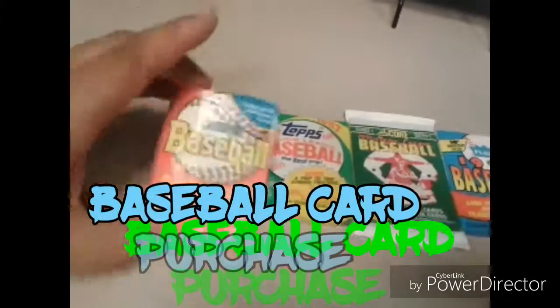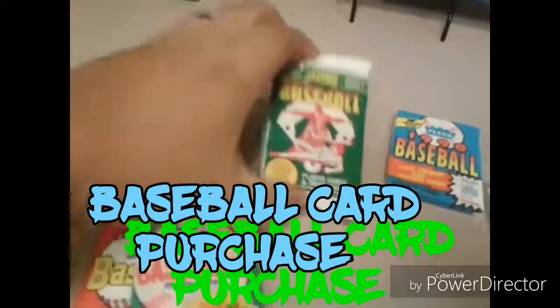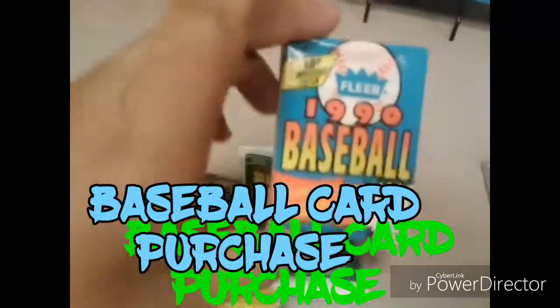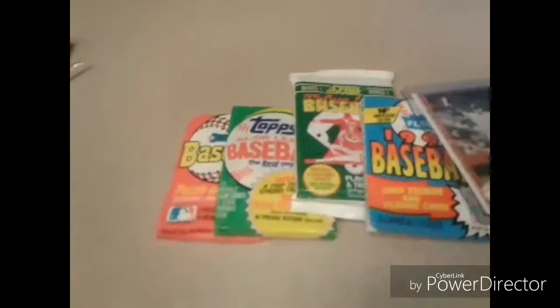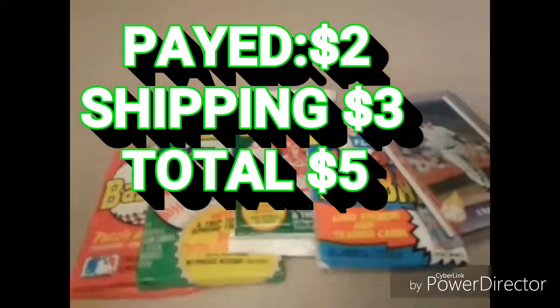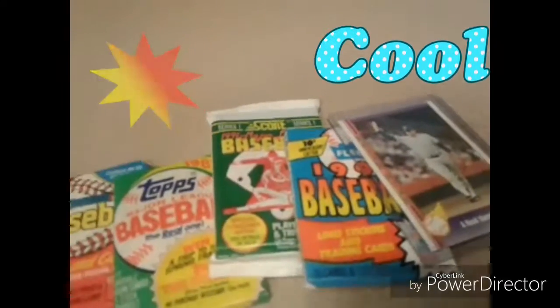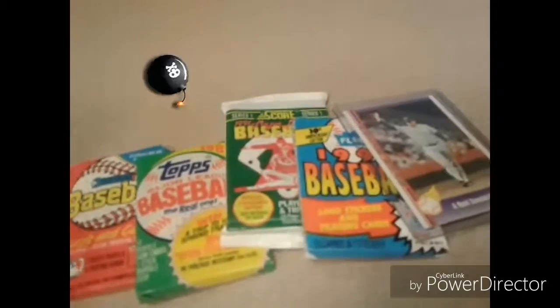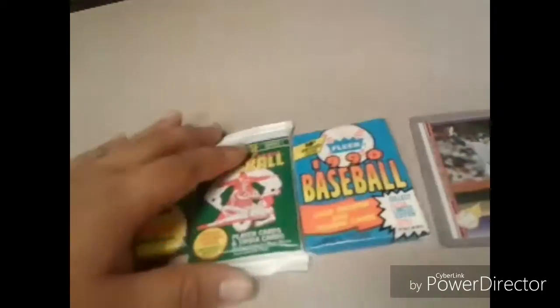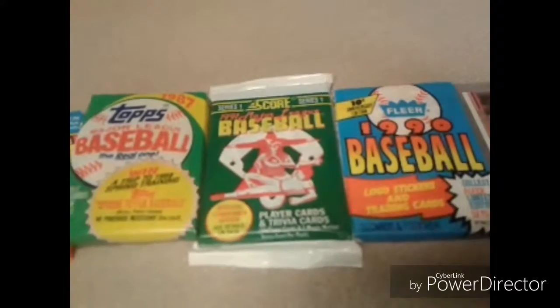So check it out — one, two, three, four packs and then an extra card for fun. I only paid two dollars for all these packages on Tophatter and three dollars shipping, so a total of five dollars. At first reading the description, I thought I was gonna get 50 of these unopened baseball card packs, so I'm happy but kind of confused. It's all good though.